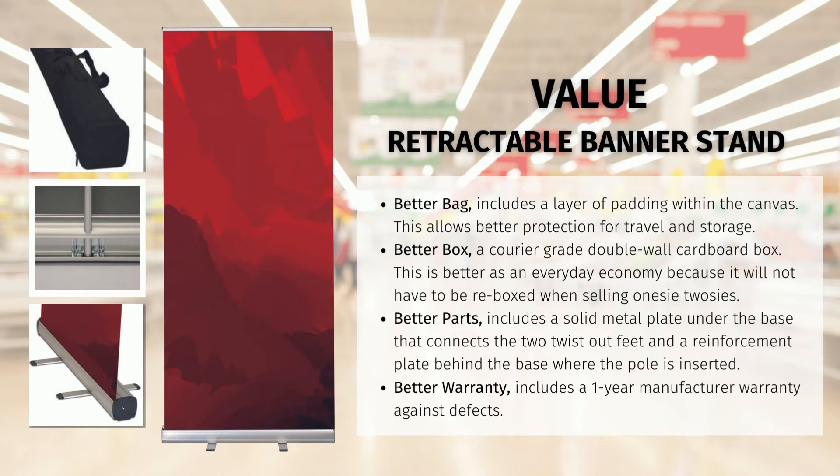The third benefit is better parts. We have included a solid metal plate under the base that connects the two twist-out feet, and a reinforcement plate behind the base where the pole is inserted. This safeguards the twist-out feet to remain tight and cohesive, keeps the stand sturdy and the pole properly supported, ensuring the banner sits upright with no lean.